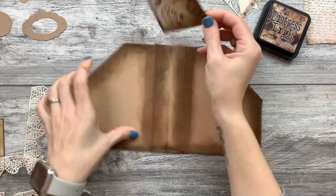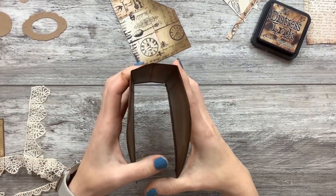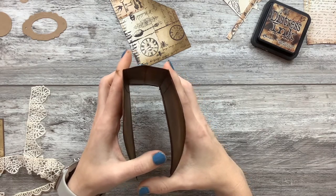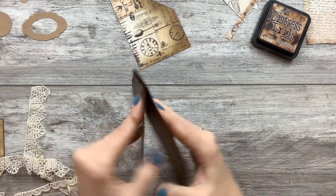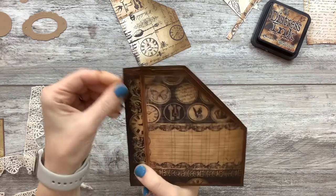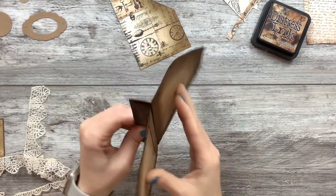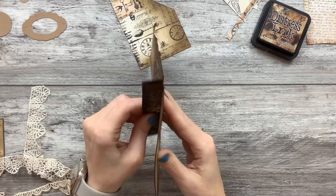My plan is — this used to be like this. What I did was I creased it right down the middle. So now we've got this flappy thing, which if you were putting it into a bound journal, you could have it like that.